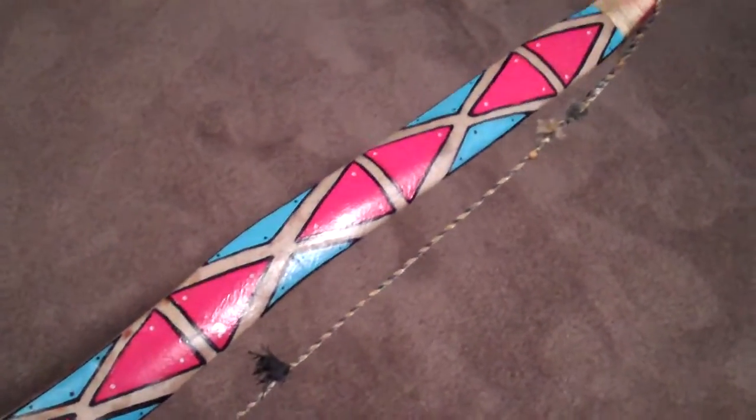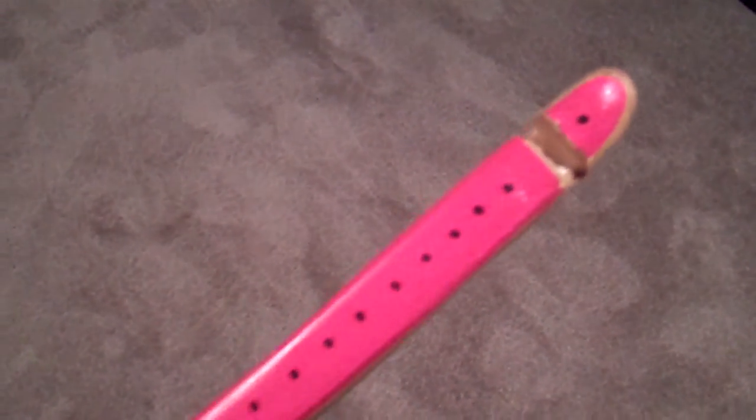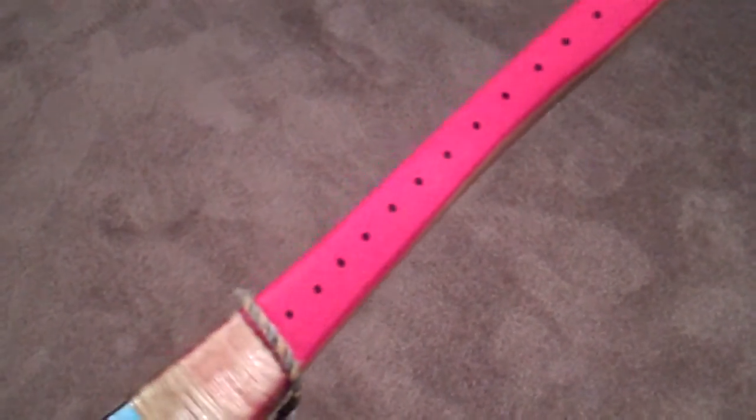Hey guys, Mike from Boyer Bows here. I got a couple questions for a close-up request, so here it is — a close-up look at the design.